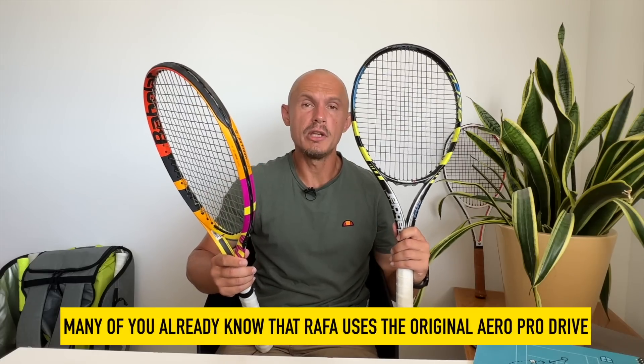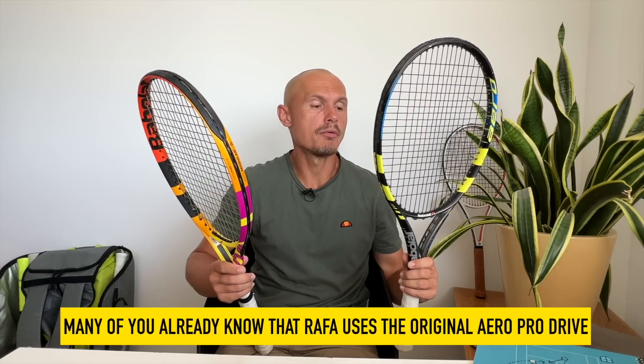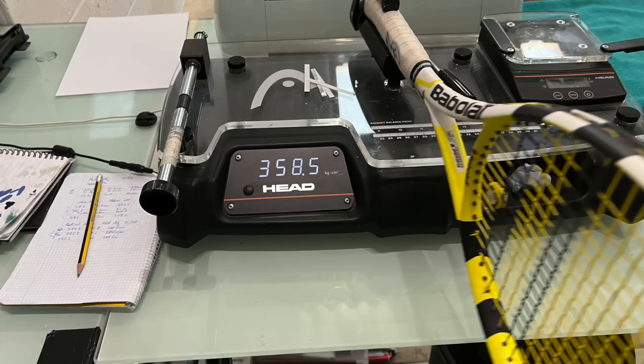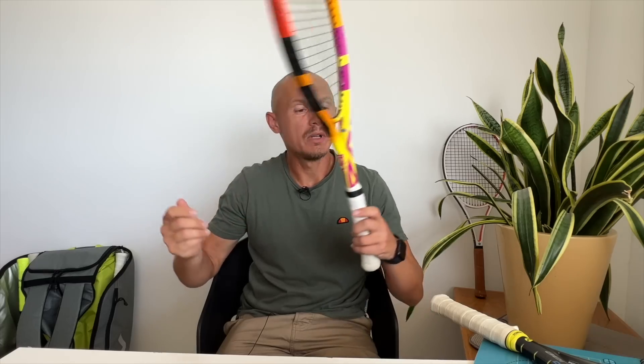He uses a far heavier racket, customized to his liking. It's actually the Aero Pro Drive original — many of you know this by now, but it's worth repeating for new audiences. He's using a lot of weight added to this frame, and swing weight is one of the most important metrics. This would be around 320 in swing weight for the stock frame, which is good for intermediate to advanced players, but for many pros it's a bit too light. In reality, he's using a swing weight of 358.5 — I've actually measured his personal frame.